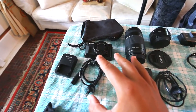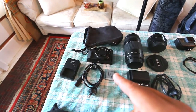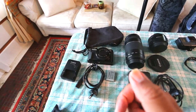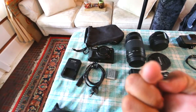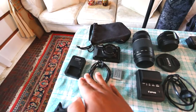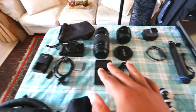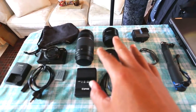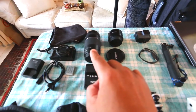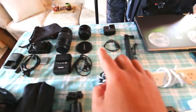First up we have the Canon G7X Mark II. This has been my vlogging camera for the past year or so — it's done an awesome job. I go between that and the Canon 70D. We have the charging pack, the cable, battery, and the bag it goes in. Over here we've got some lenses: the 50mm lens, the zoom lens, power packs, and a lens cover.